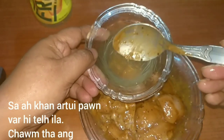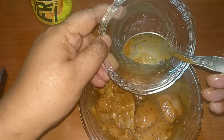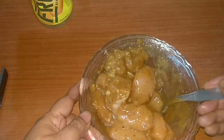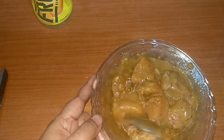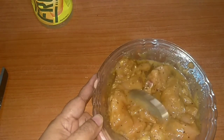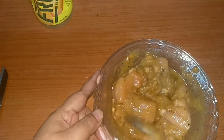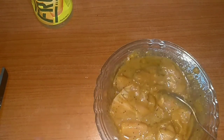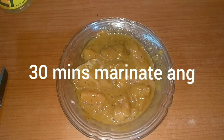Now let's mix the egg white with the chicken mixture. We have to mix it very well so that all the ingredients blend in well with the chicken pieces. This is done now. We will have to marinate this chicken for half an hour, so let's cover it and keep it aside for marination.